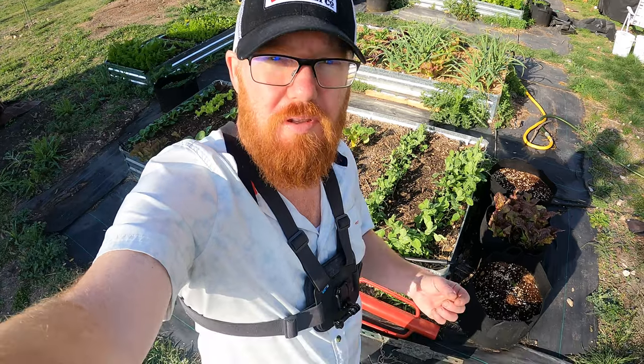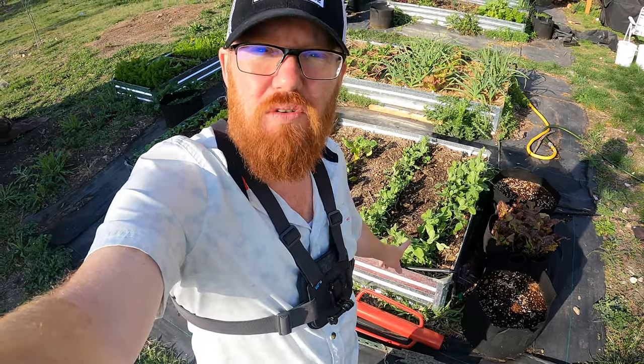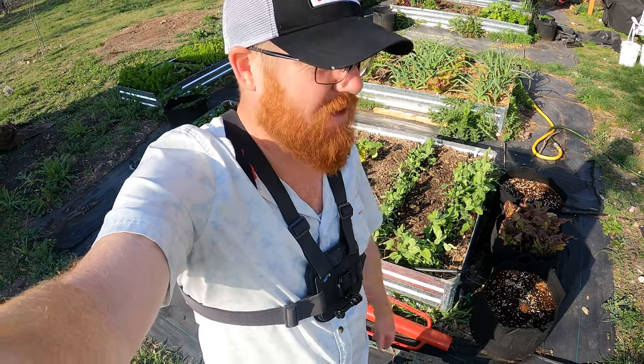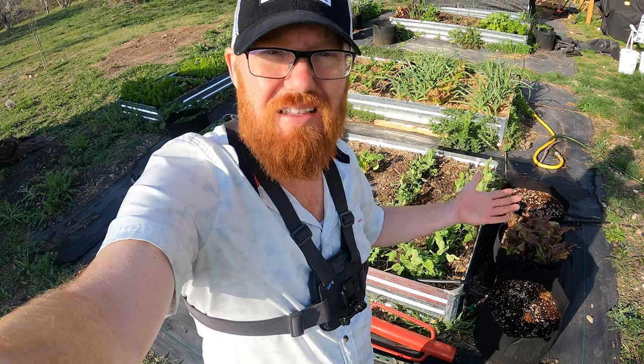I'm going to do a real simple system called a Florida Weave. It just requires some twine and two T-posts and that's it. You could even get away with something like a stake instead of a T-post if you don't want to spend that kind of money, but I've got these — might as well use them.